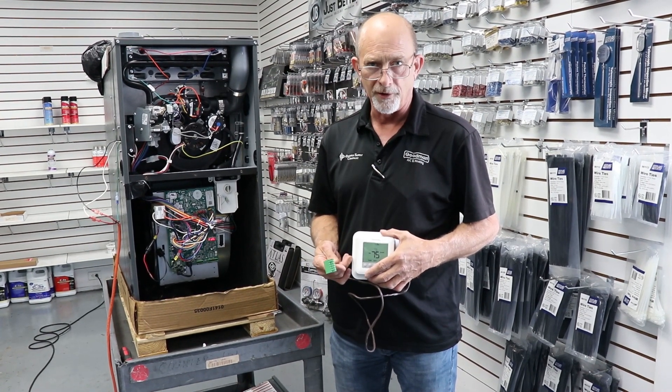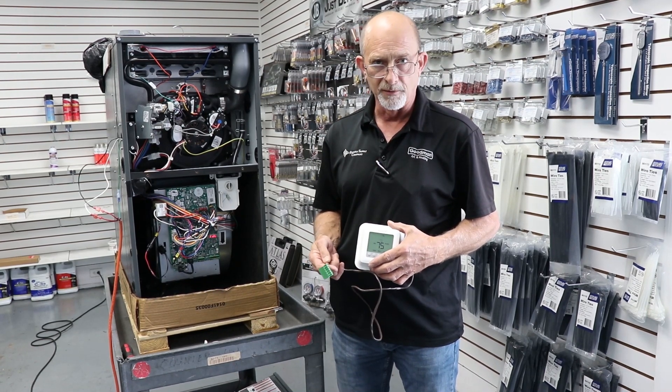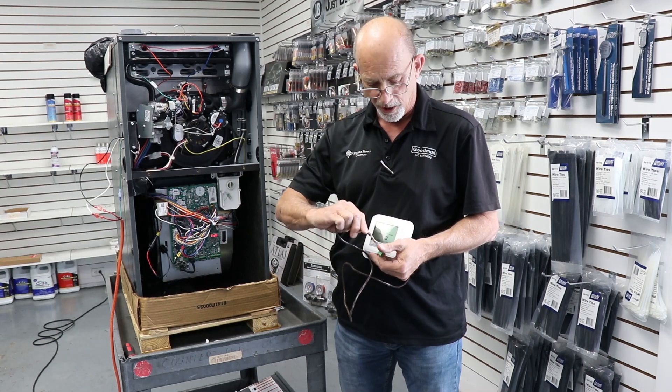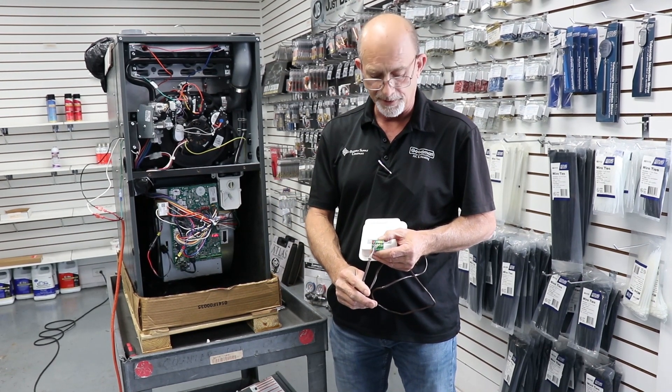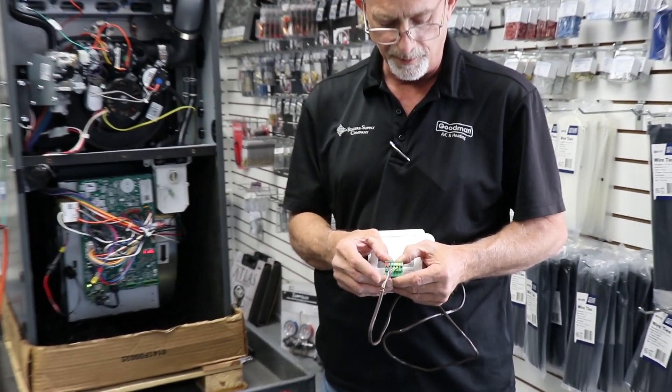Now we're going to talk about wiring of our new Comfort Bridge furnace. Wiring is a little more simplistic than before, whether it be communicating or non-communicating. You do have two different plugs — the main plug from your thermostat. You have your R, C, G, and W, Y terminals.